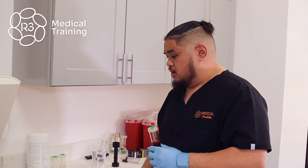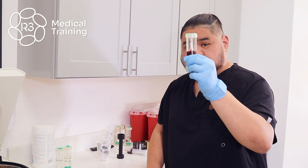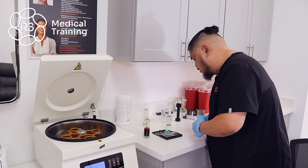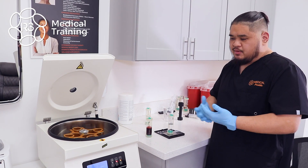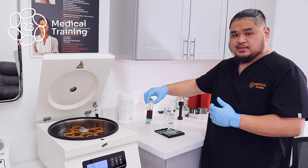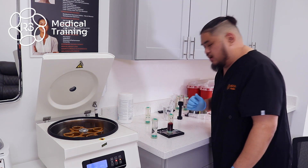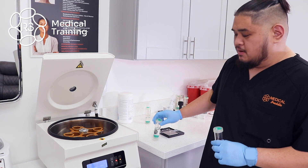Now the next step before we spin it or put it in the centrifuge is to weigh out your specimen and an appropriate counterbalance, which reads out to 75.4 grams. I'll go ahead and weigh out to make sure I'm within the appropriate weight range for counterbalancing. We have an allotment of about 0.6 grams difference in weight over and under between the blood specimen and the counterbalance. The counterbalance is 75.1 grams and the blood is at 75.4 grams, which is okay for us to now start the process of getting PRP.